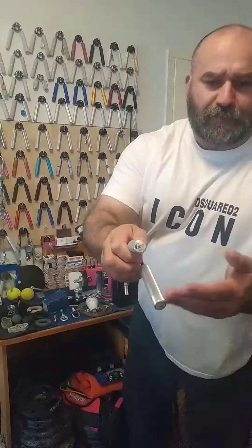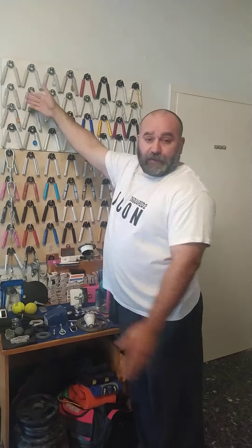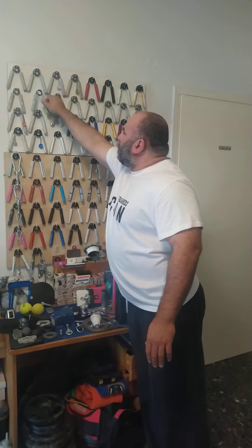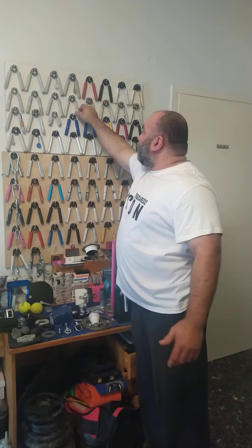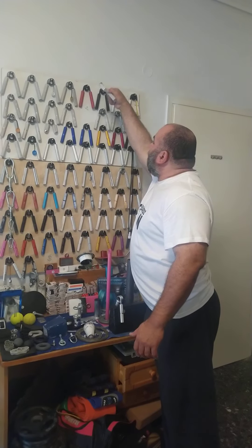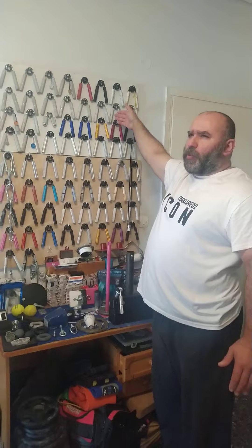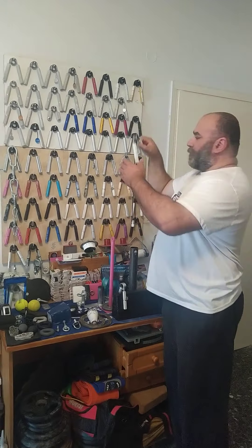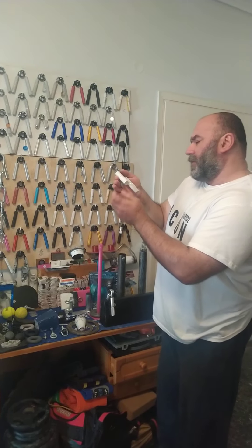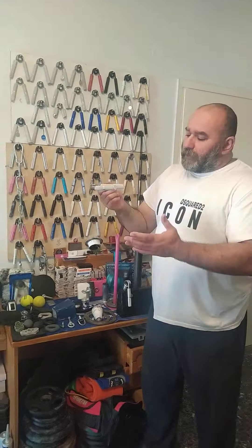We got Iron Mind Captains of Crash. I don't even remember all these models — from the really light ones, the Guide, then the Sport, the Trainer — don't ask me how I remember that stuff. Then we got a one, a one and a half — I didn't even remember I had that — a two, a 2.5 rated at 51 or 52 kg, and the three, which is the little one I've almost closed a couple of times and still haven't managed — rated at 63 kg.